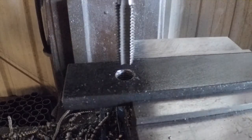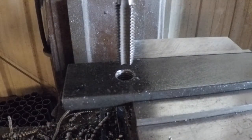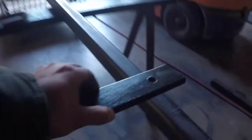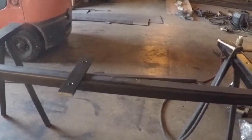All right, I think we're done on the mill. This is going to live right here. Let's get everything set up and start welding everything in place.